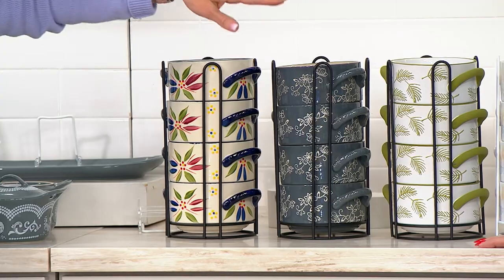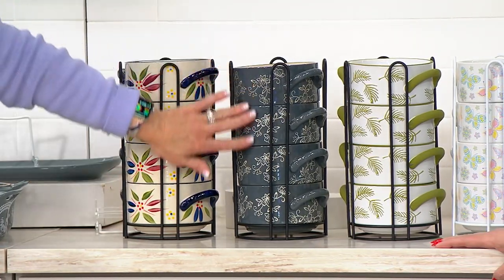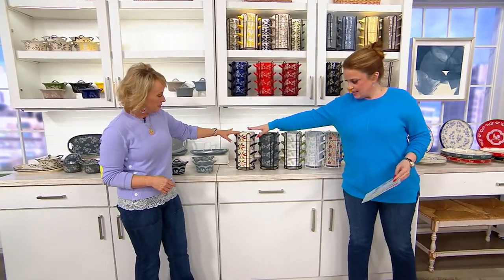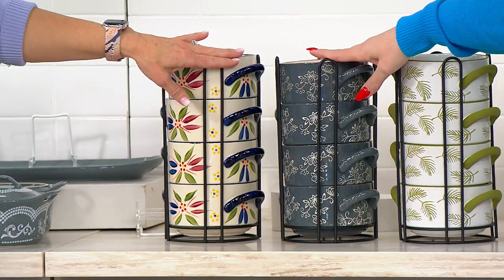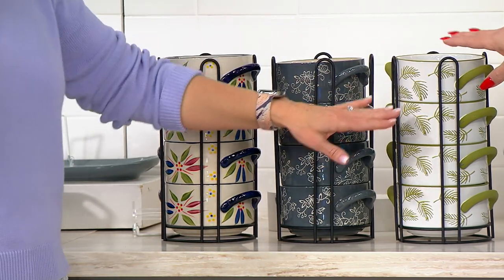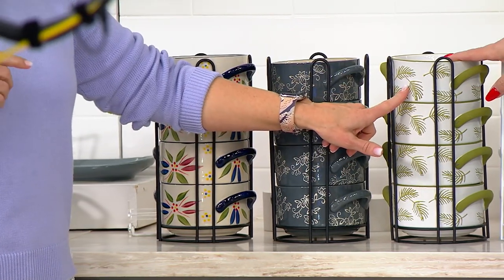We put all of the seasonal down in front and we wanted to show you what Old World looks like and what Floral Lace looks like. Here's your Old World pattern. Here's your Floral Lace pattern. Lots of colors in both, brand new today. We've got five new seasonals to talk about.